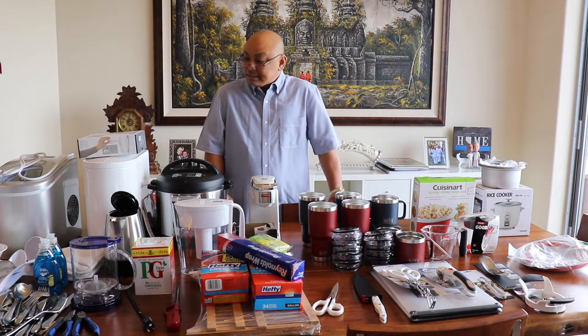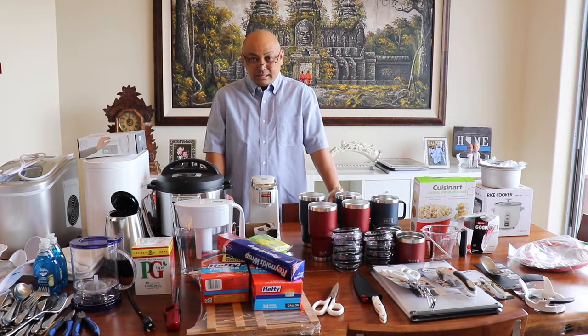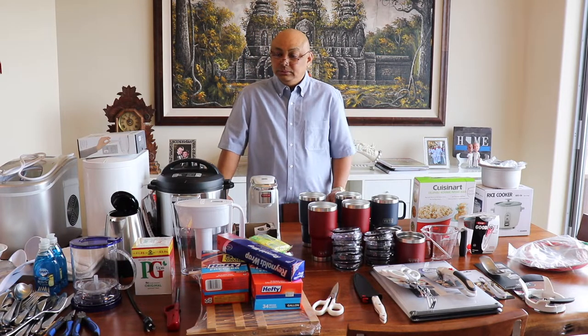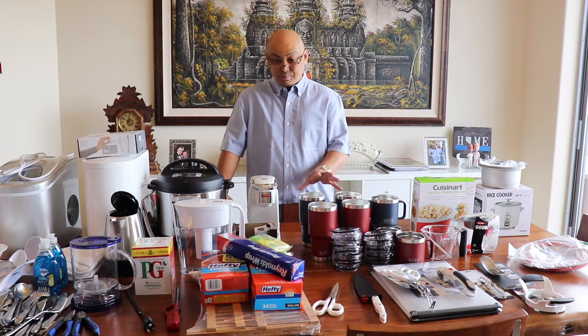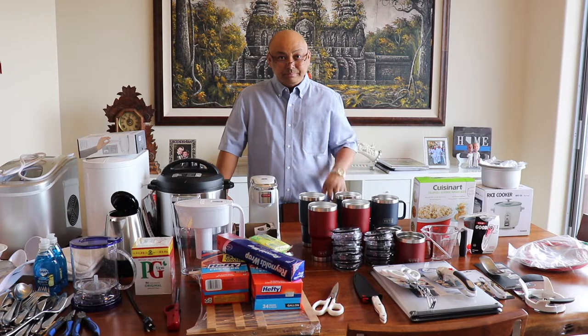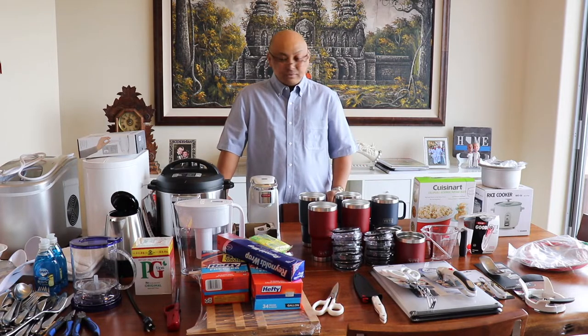I'm still missing pots and pans. Originally I wanted to do all clad, which is what I have here at home, but I think it may be too heavy. Today we're going over to Bed Bath & Beyond because I have a 20% off entire purchase coupon and I will be shopping for pots and pans. I don't quite know what I'm getting yet. I know I want something aluminum, so that's what we have so far.